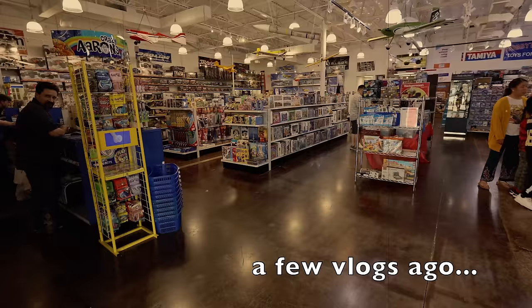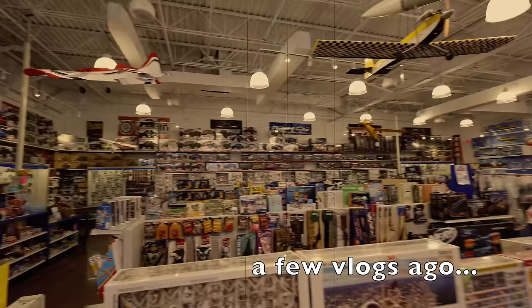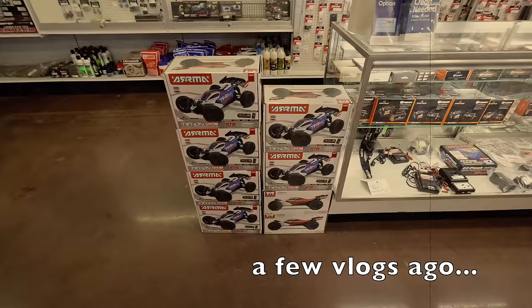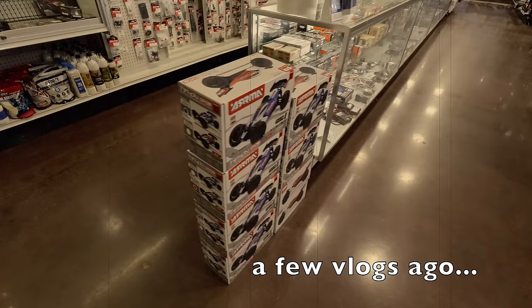I love this place. How's it going, guys? I did a tour of this place not that long ago — I'll put a link in the i above — but they got a whole bunch of cars here. They have the Typhon Grom. I'm picking them up. I'm picking up both colors because I wasn't sure what color I should get. They only have two colors, so game over, guys. Getting them both. I'm so excited.